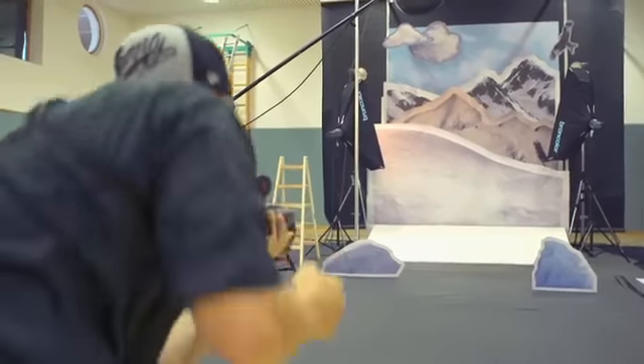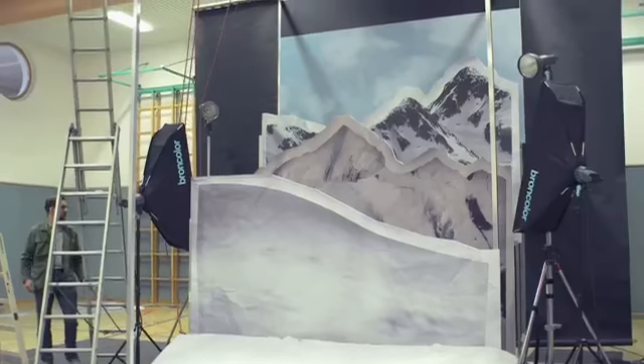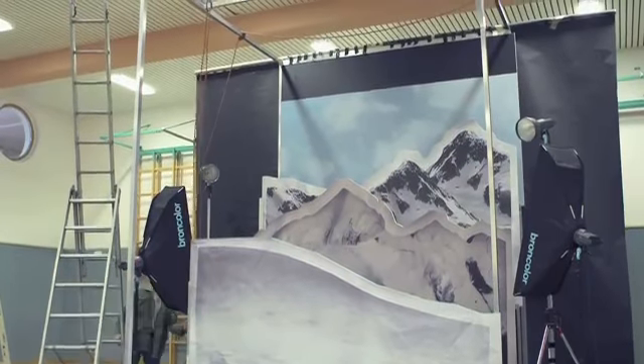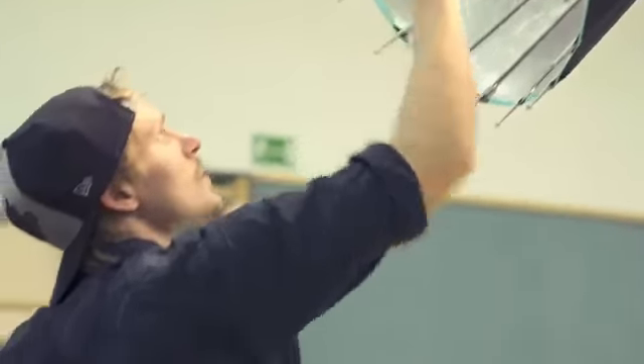What was really difficult for us was to consider which measurements really work — what do we need to build that works for everybody. We have a 4.5 meter high backdrop, and for such a huge backdrop we had to use a lot of lights and huge tripods as well.